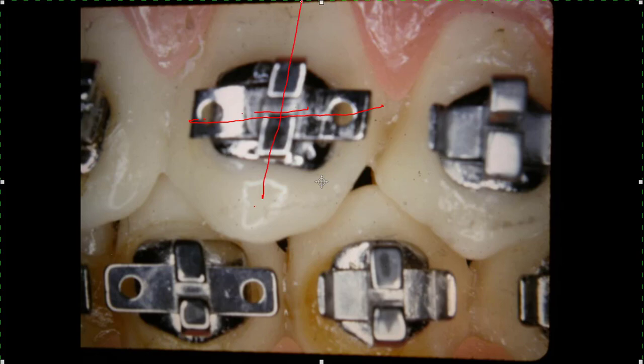The root structure - I think this is a cuspid - should be distal to the crown on the cuspids. All of the teeth have a certain amount, but not as much as a cuspid. That shows the tipping effect that the bracket has on the tooth. If you stick this bracket on the tooth correctly and then put a straight piece of wire in, it's going to line this cuspid up in that fashion.